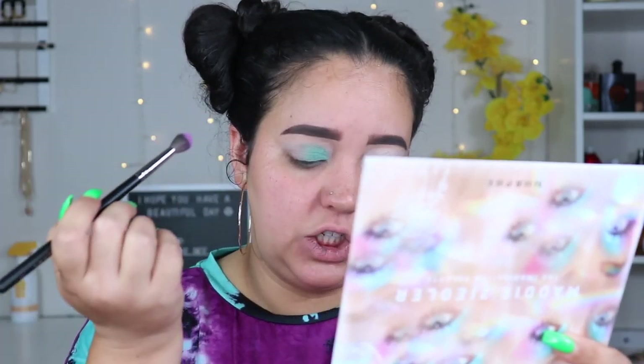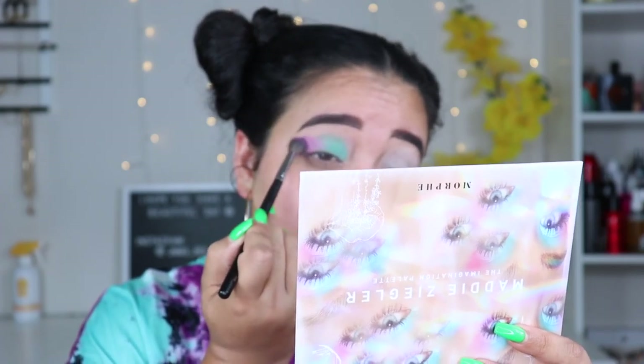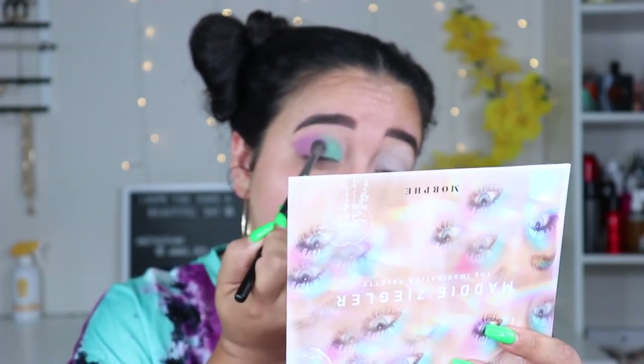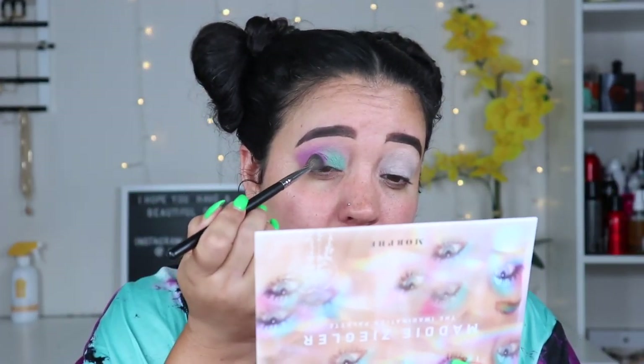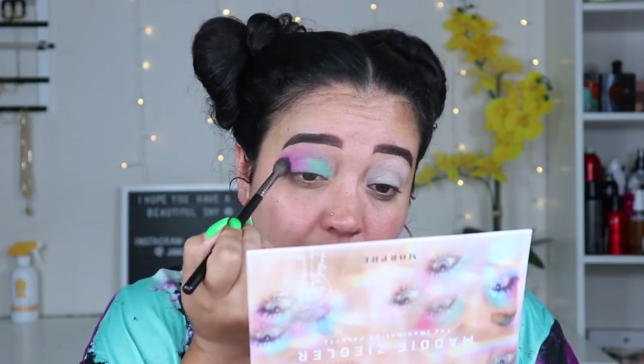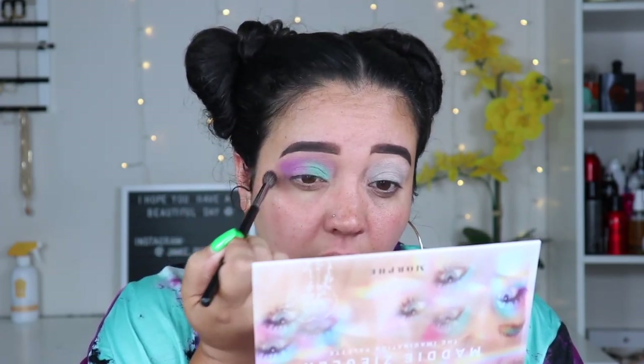Now I'm taking a round brush and going into 'She Insists' and packing it on my outer corner, bringing it over. This one is actually pretty pigmented — I'm getting joker vibes but it is actually a really pretty purple. I love this color. I'm packing more in and blending that purple along the top. So I've placed both Mint on the inner corner and She Insists on the outer.